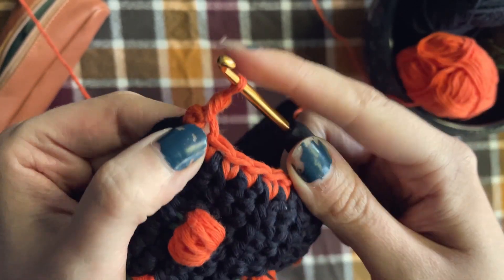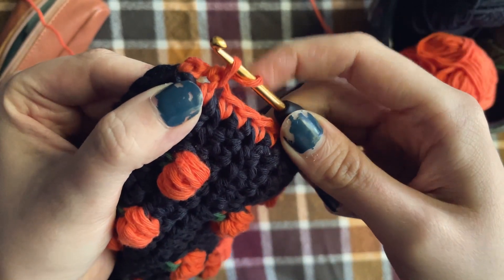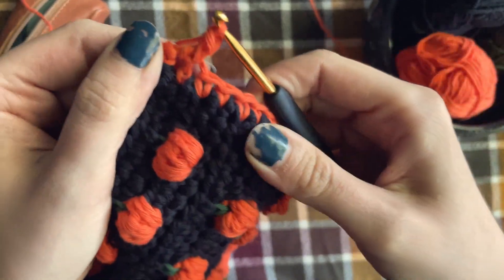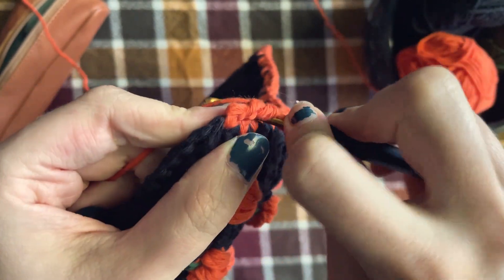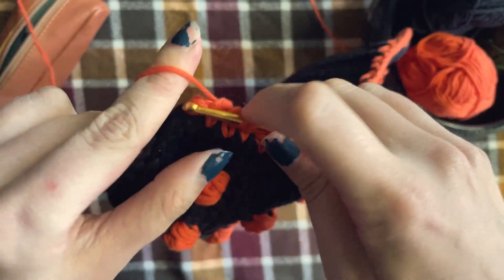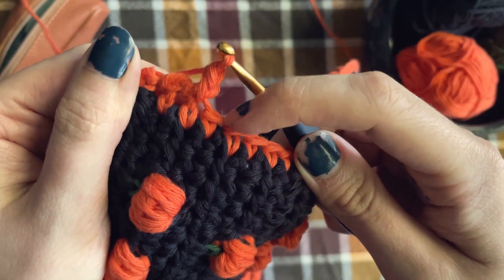Now you'll work in your next stitch to the right. Insert your hook, yarn over, pull up a loop, yarn over and pull through those loops. Then insert into your next stitch to your right, yarn over, pull up a loop, yarn over and pull through those loops again. Repeat this all the way across.